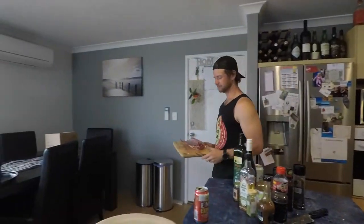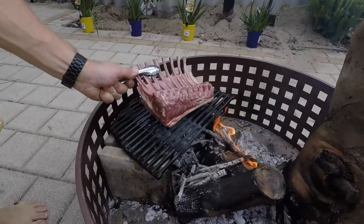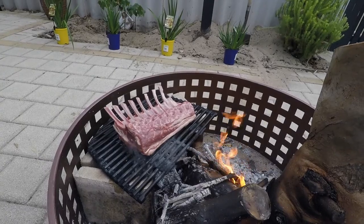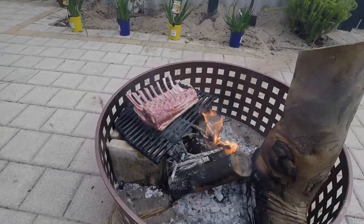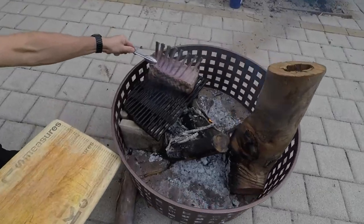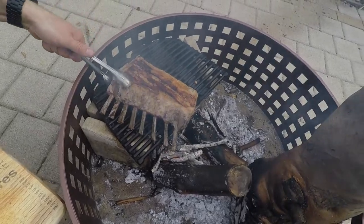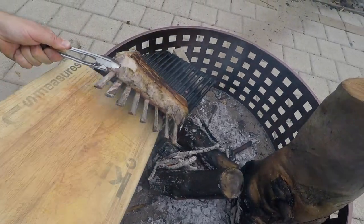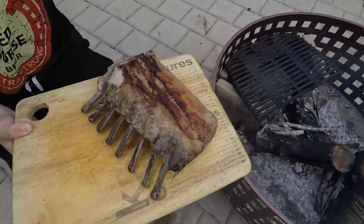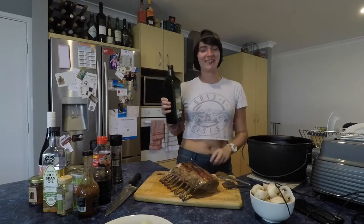Scott's got it and he's going to go sear it on the fire. Just going to fry the fat and seal it in. It looks beautifully seared.